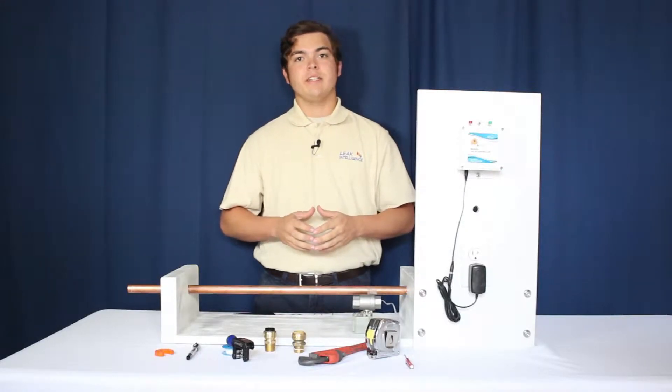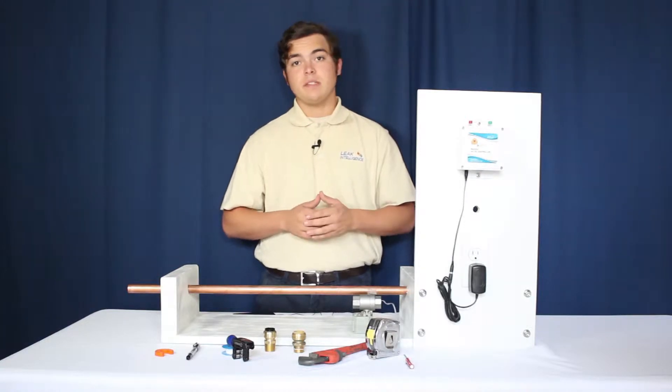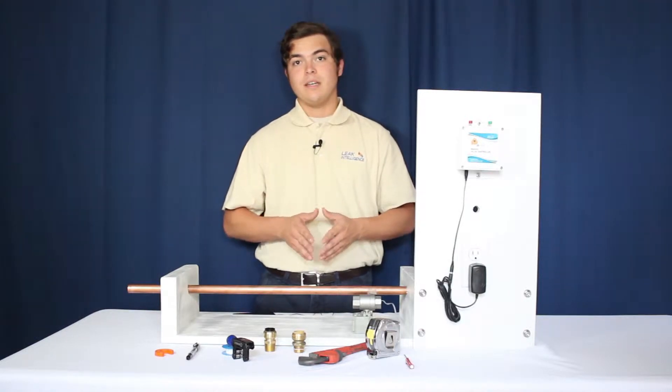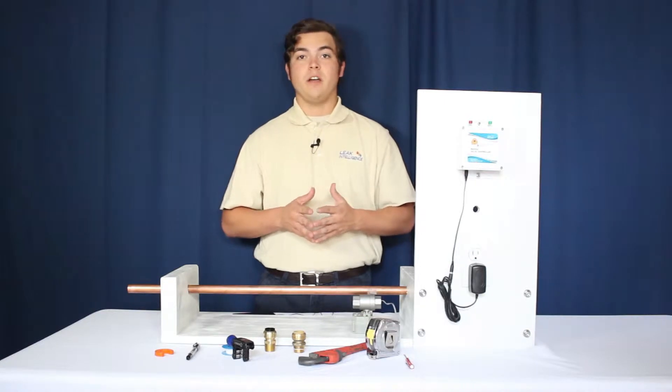Leak Intelligence offers installation kits in both flex and non-flex formats for use on PEX, CPVC, and copper. In this video, we'll be using copper with a non-flex installation kit. Non-flex installation kits should be used when you have one to two inches of play on your pipes.